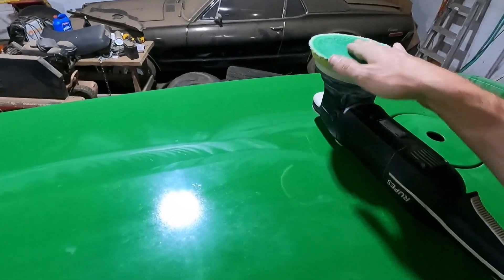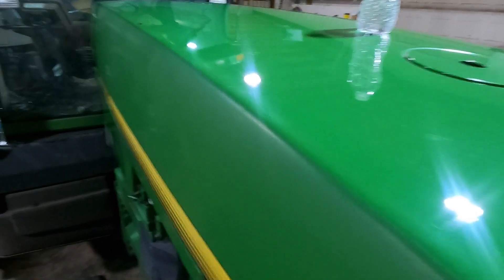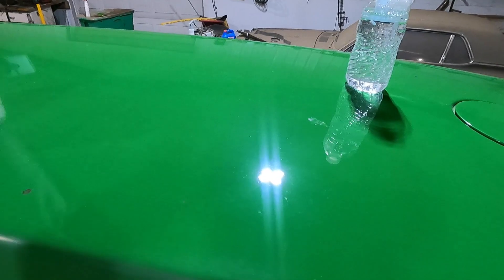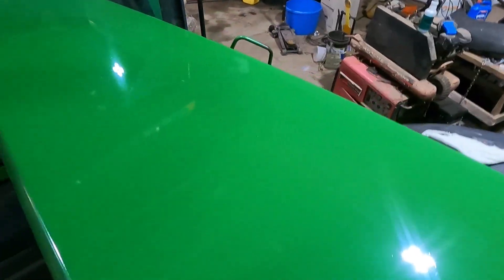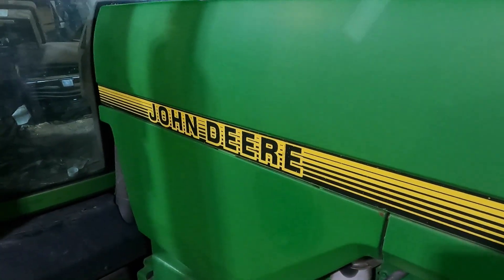Alright, 30 minutes later, finally got it at least compounded down. Still need to finish polish it off and add a little bit more gloss to it, but other than that I got all the dead paint removed. Now I'm gonna start working on the side here.